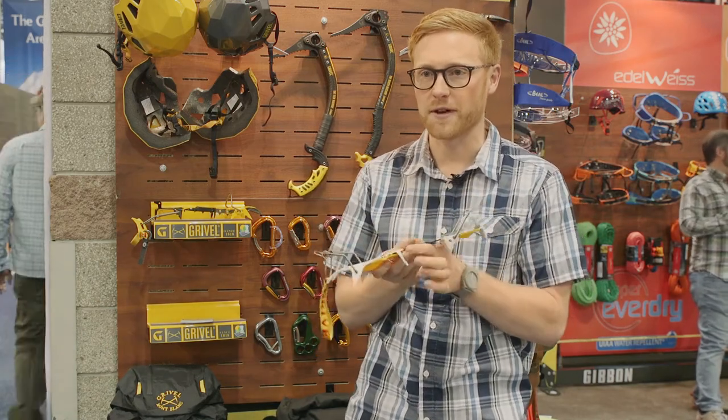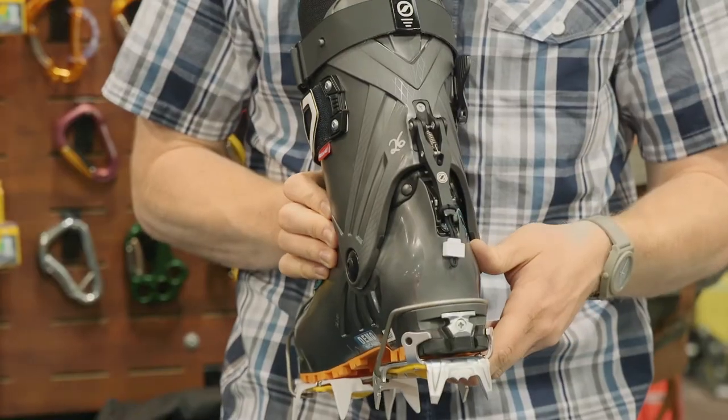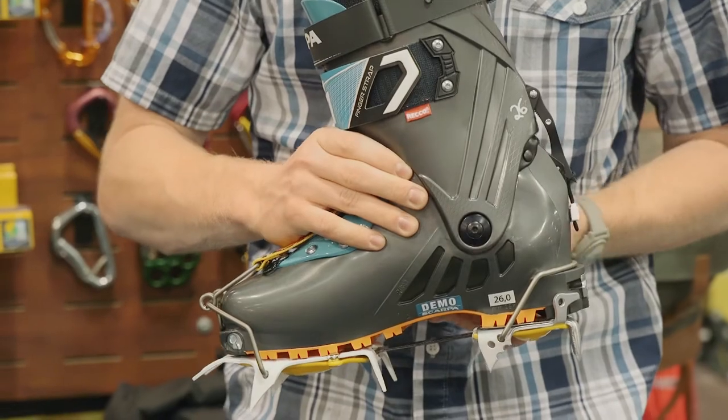It attaches in the front so that you can keep your ski walk function on the back of the ski boot — this heel bail doesn't interfere with that.